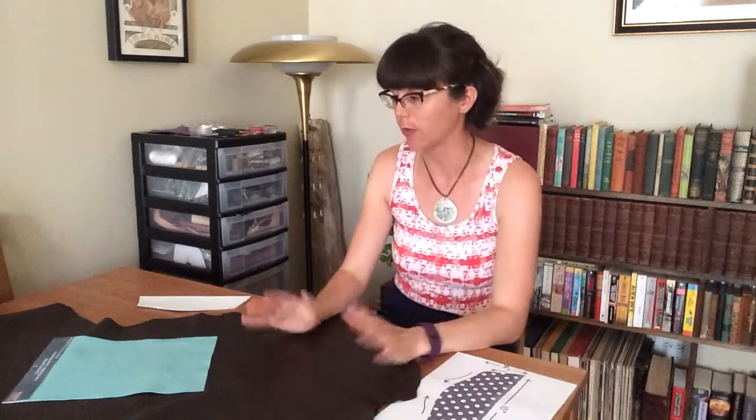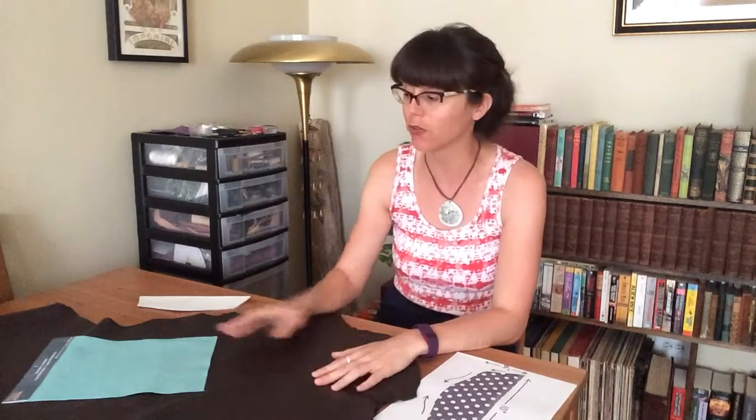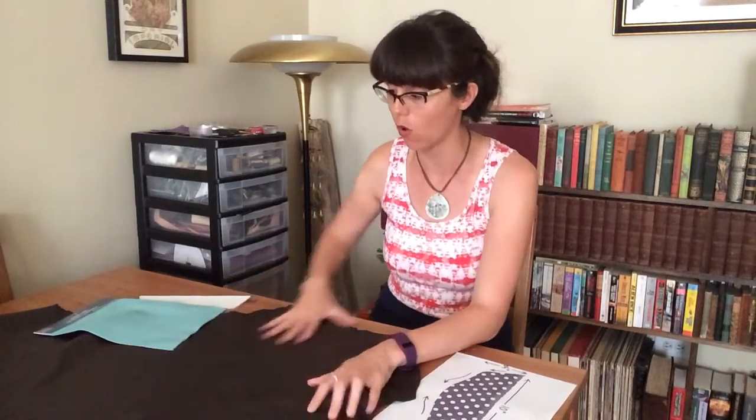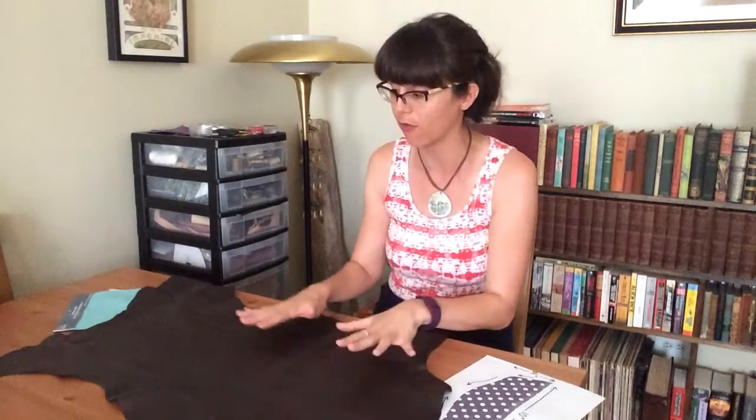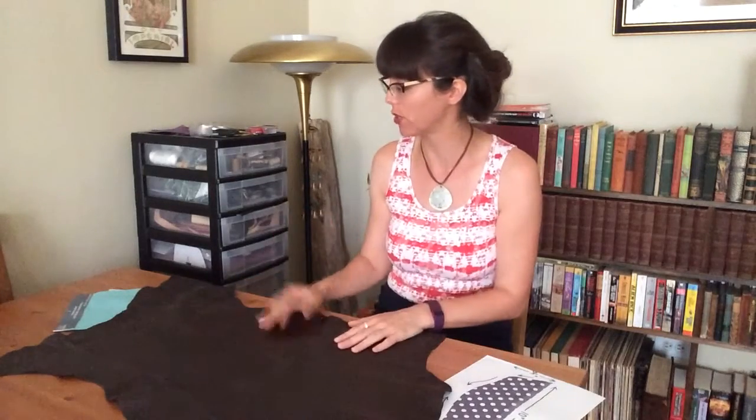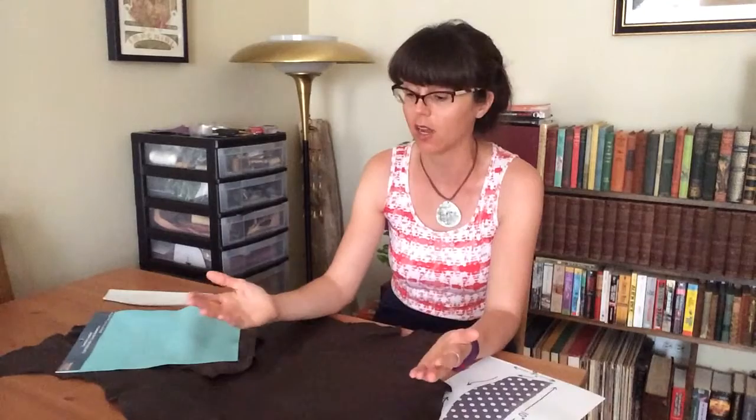Now we need to figure out where to get leather. Your first option is Michael's — at any point in time you can just Google Michael's coupons and they have a plethora constantly, some even 40% off one item. This large leather hide here was about 40 dollars at Michael's and I got a little more than half off with a coupon. Your second option is to buy a leather jacket at a thrift store in good condition for around five dollars — the leather alone is worth about 40 dollars. Just cut it up and use those pieces.